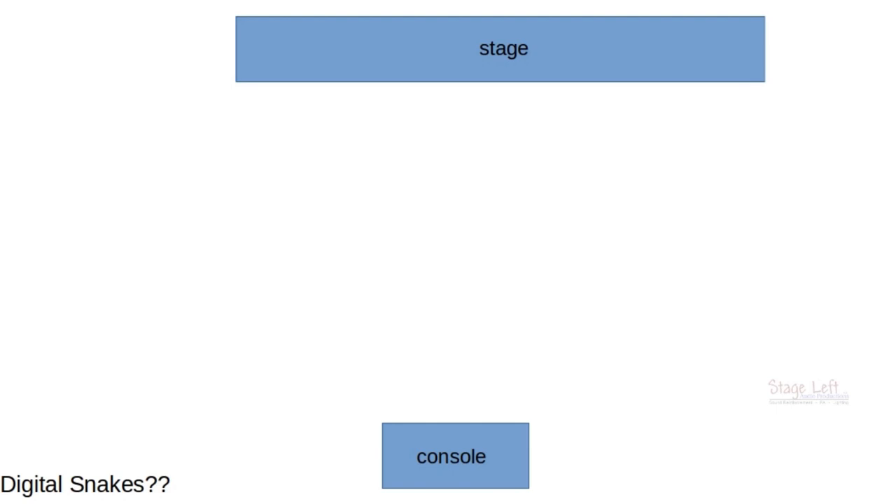Let's start out with a basic stage setup. The stage is out there, the console is set up in the proper location, and alongside the console we have our outboard gear. In this particular setup, we're going to look at this from an analog perspective first, and then we'll look at it from the digital view.